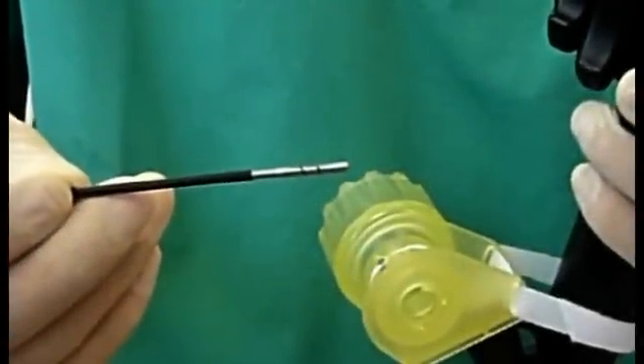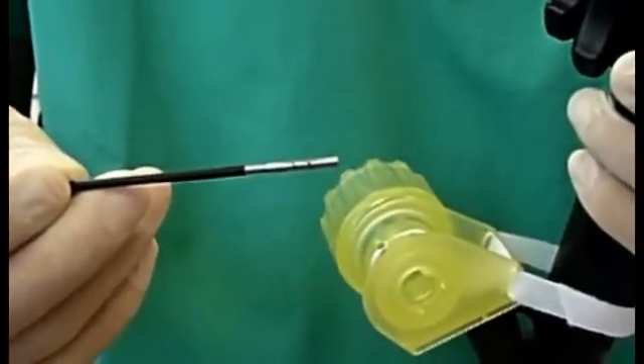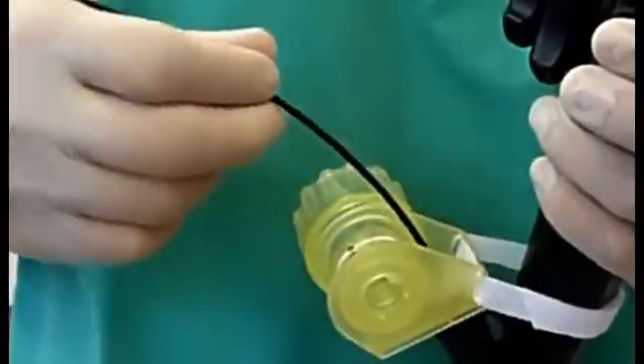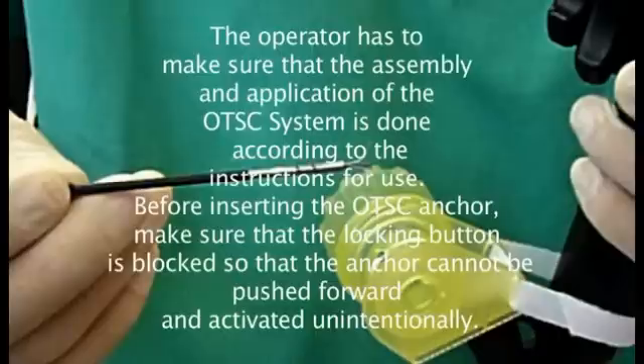After assembling the OTSC system, the OTSC anchor is introduced into the working channel through the rubber valve of the OTSC handwheel attached to the endoscope's handhold. If the OTSC anchor is introduced through the same working channel which contains the thread of the application cap, the minimum diameter of the working channel should be 3.2 mm. The operator has to make sure that the assembly and application of the OTSC system is done according to the instructions for use.